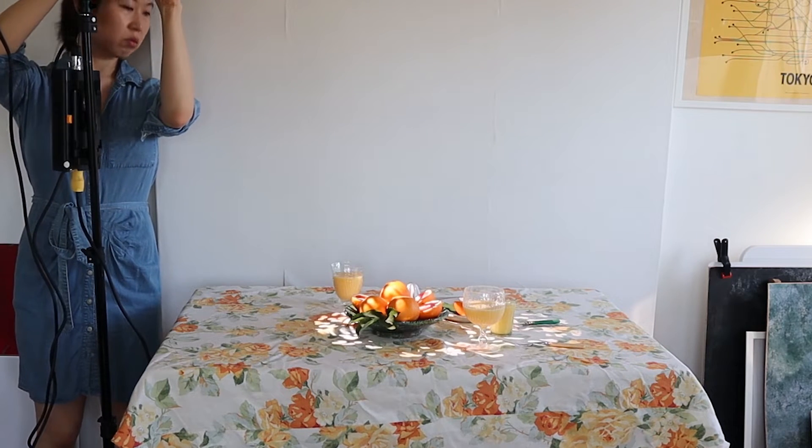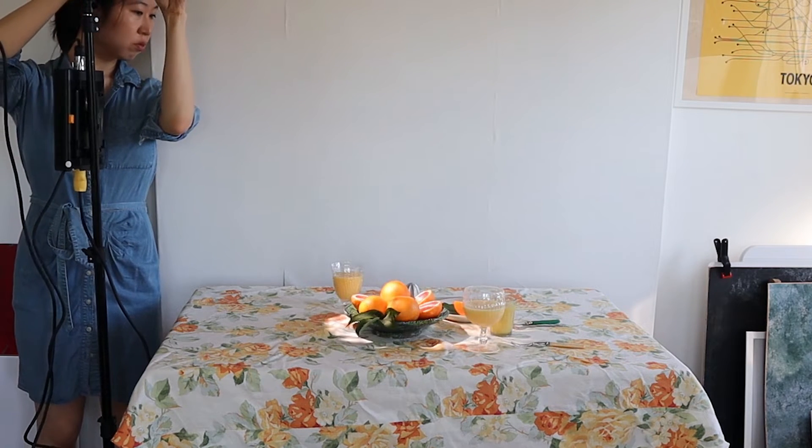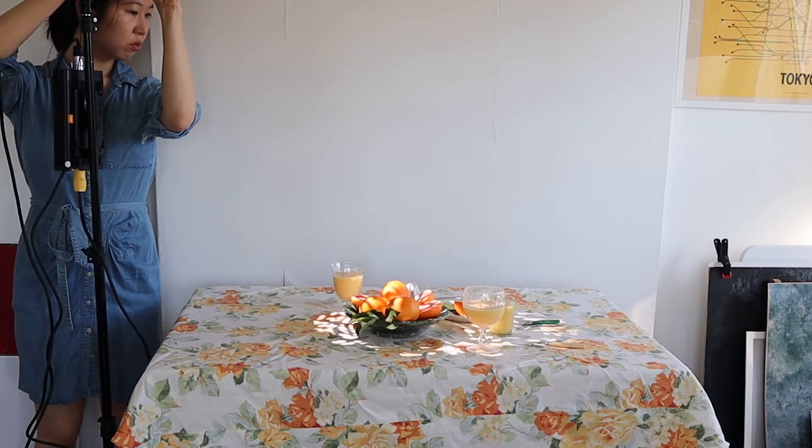I'm so excited to show you this next light. I think out of all of the lights that I've played with, that I've tried, this is probably my most favorite light, my most favorite gadget.